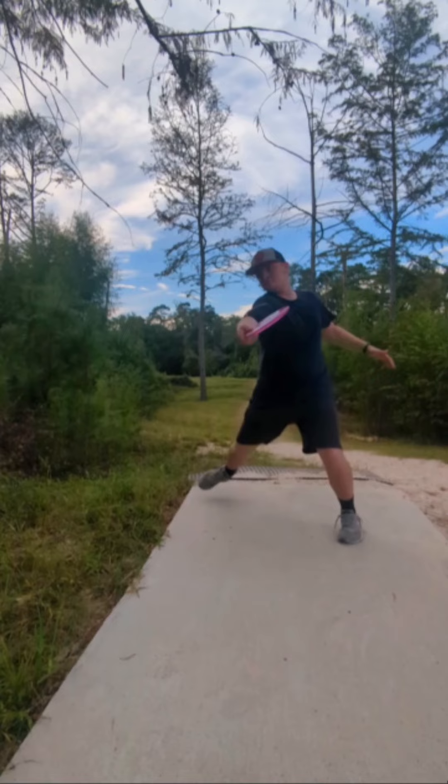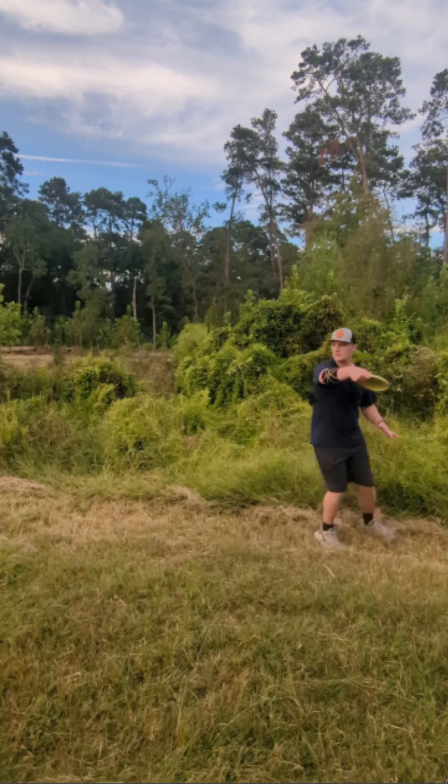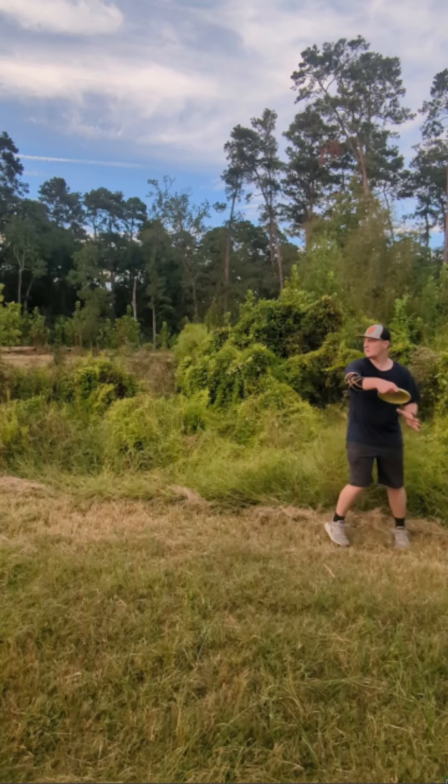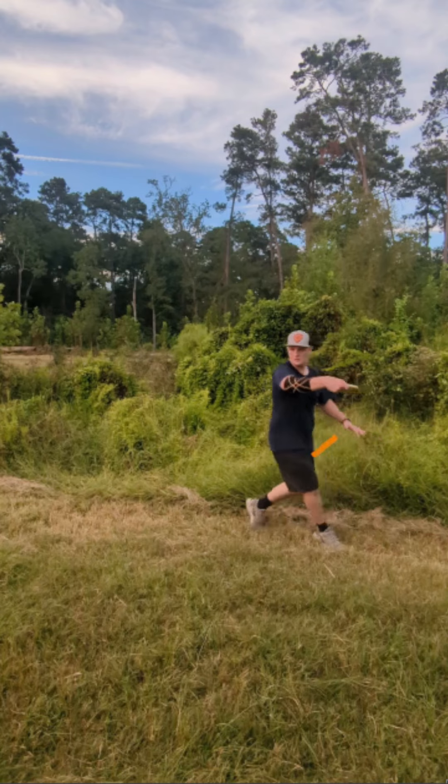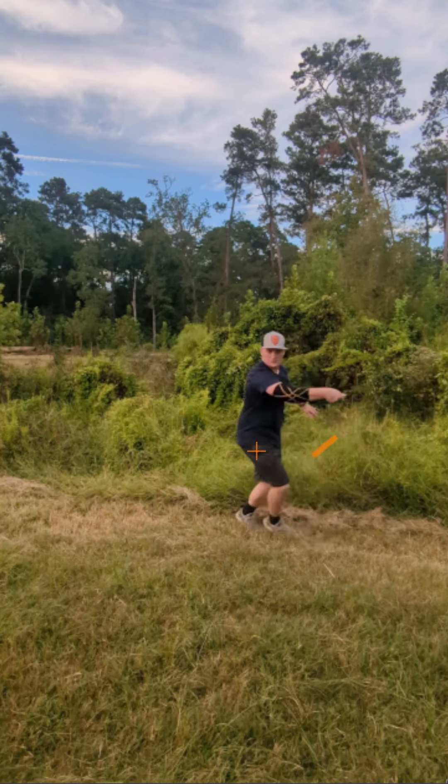But this is the big thing that I want you to focus on before moving on to something else, and that is that your hips are rotating much too early. You can see even right here your hips are already turned back away from the target, and then they remain all the way back here and you're over-rotated.